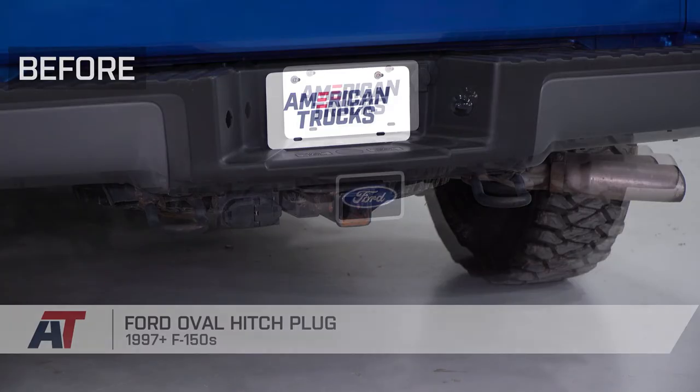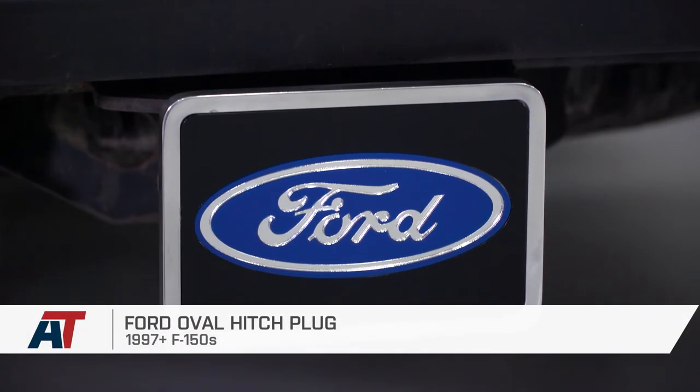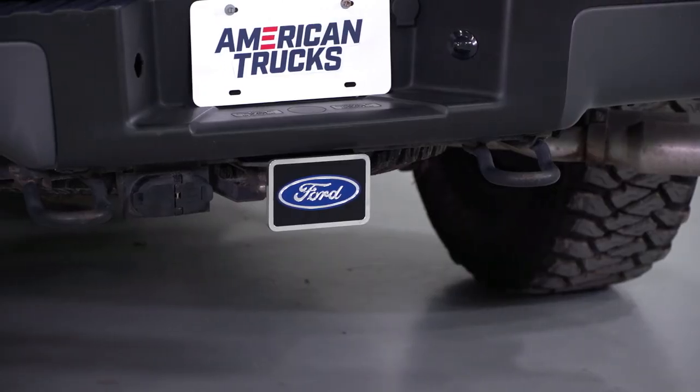So if you're the owner of a 97 or newer F-150 with a two-inch receiver, you can grab the Ford Oval Hitch Plug right here at americantrucks.com.